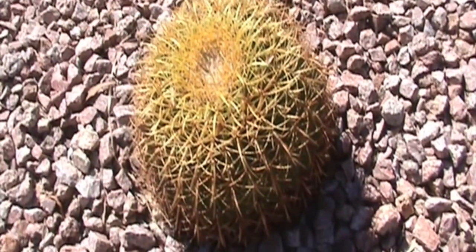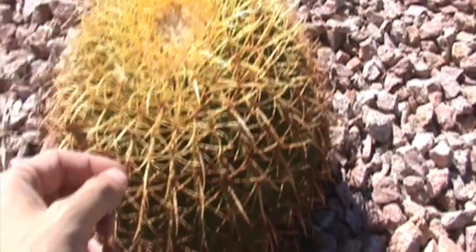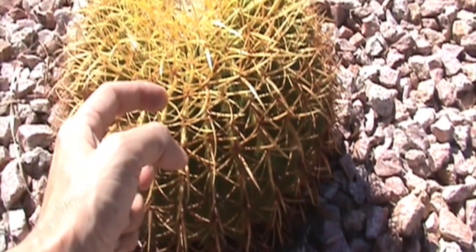These really require little to no watering. You should pretty much water them maybe every two weeks during the summer. The golden barrel cactus is really native to the southwestern United States and to Mexico.